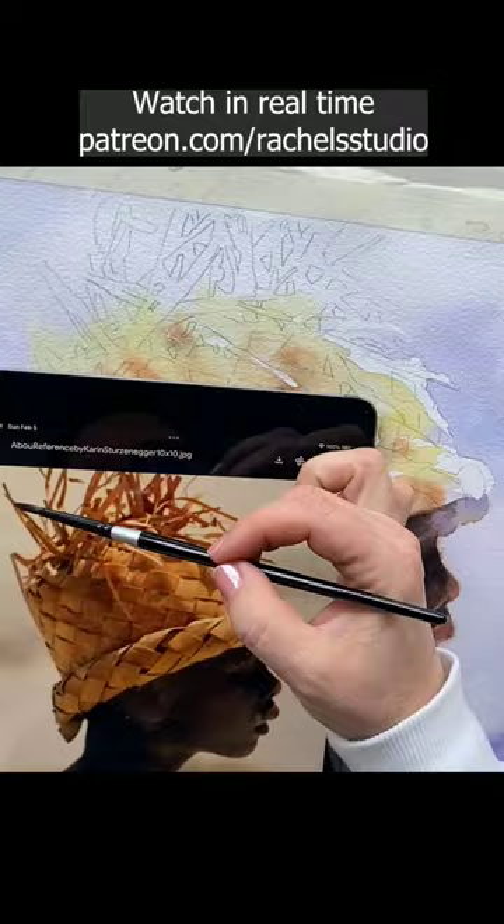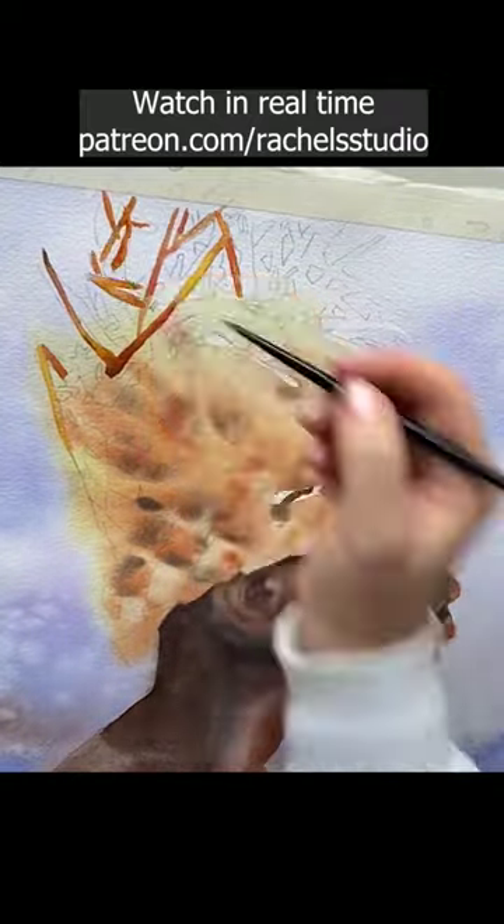I paint the fronds, making sure I use several colors and values in each frond to add aesthetic value to them.